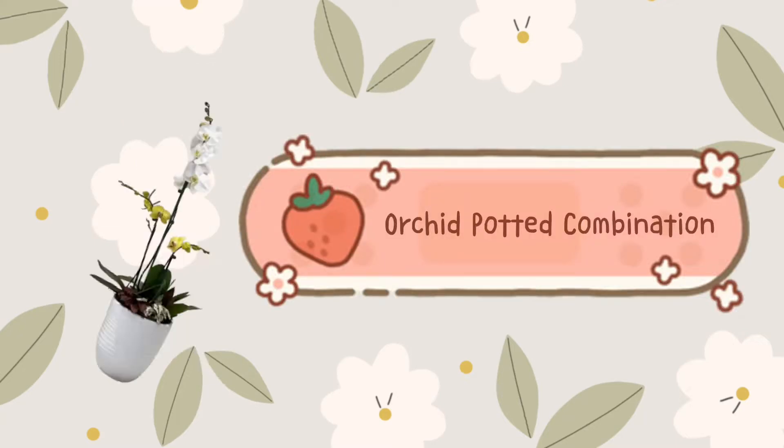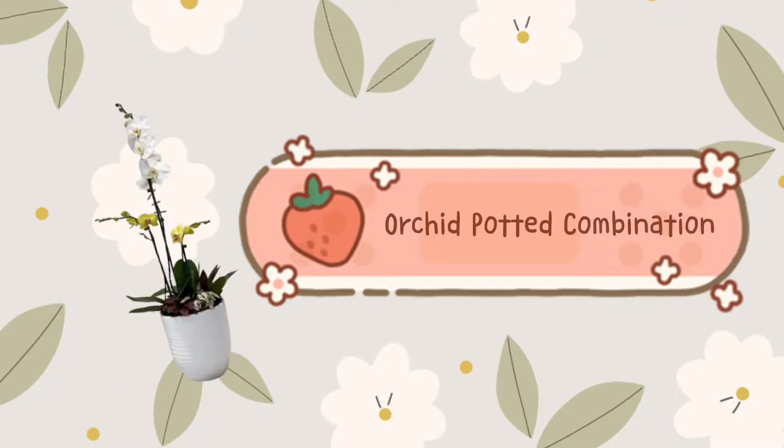Now, let's get back to our main topic: how to make an orchid-potted combination.